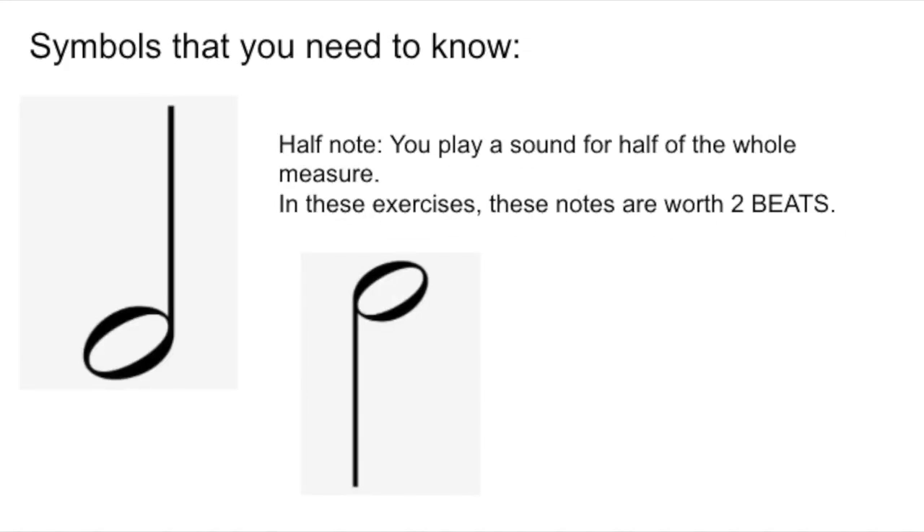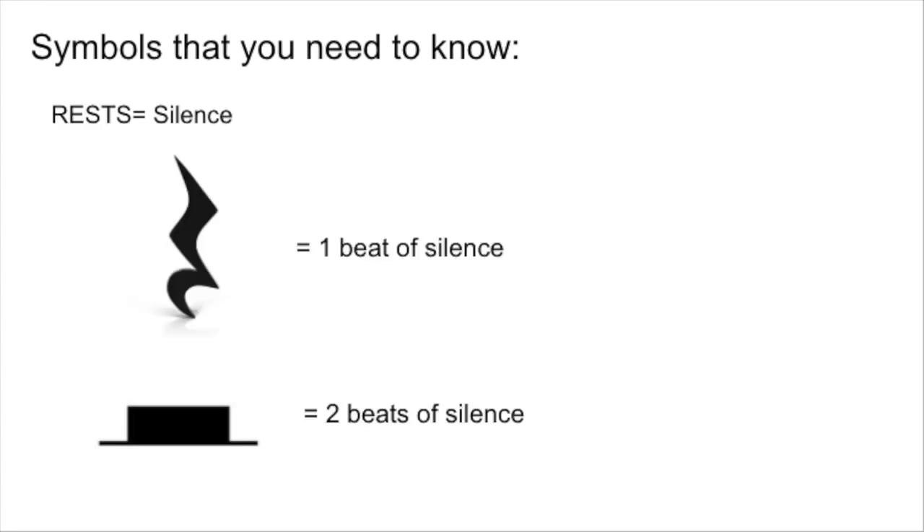which is one beat, a half note, which is worth two beats, and a quarter rest, which is one beat of silence, and a half rest, which is two beats of silence.